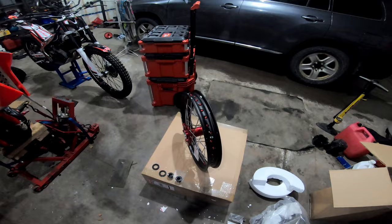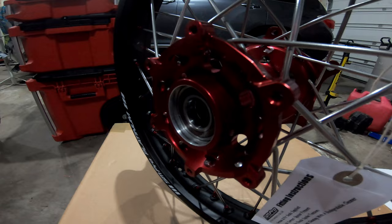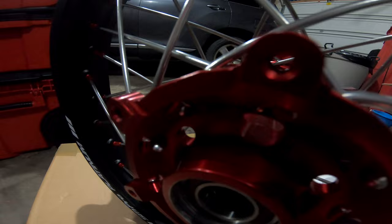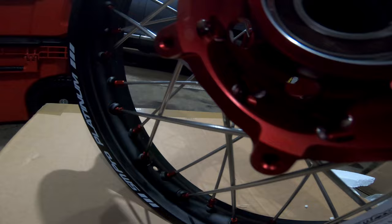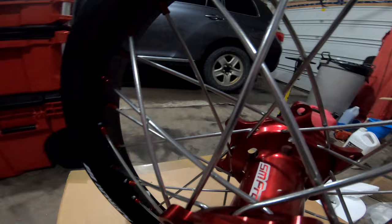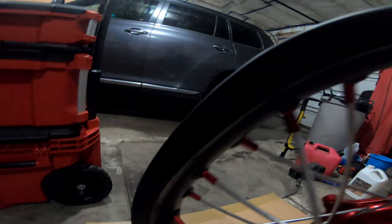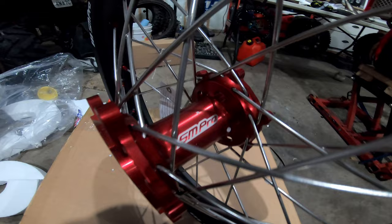Let's take a look at these. There is the hub, with some little pieces of styrofoam kicking around. Honestly, no burrs, no marks — these are absolutely gorgeous. It's almost going to be a sin to mount them because I'll probably scratch them when I do. Stainless steel spokes with red anodized nipples — red and red, it's going to look so good. The rims look really nice. SM Pro Platinums — it's cool.